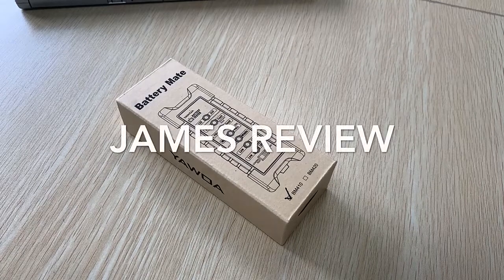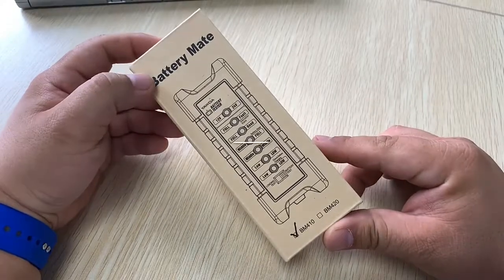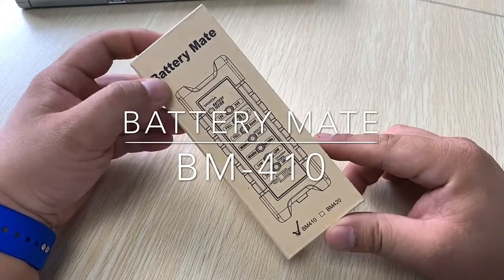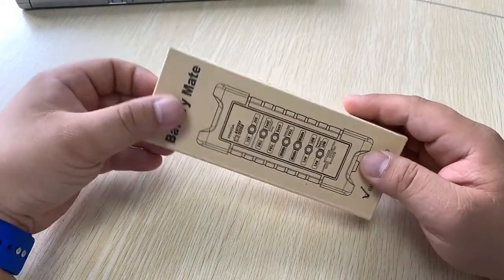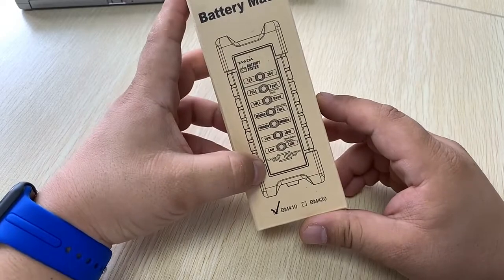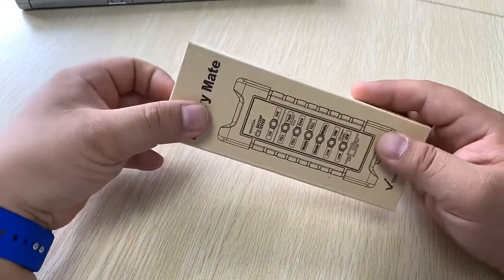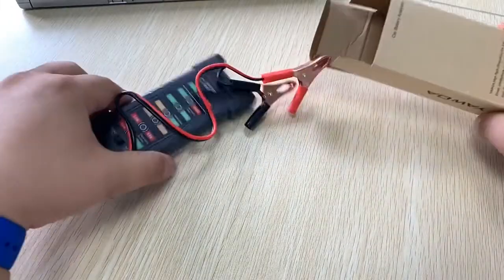Hi guys, I'm James. Today I have a product to show you: the Battery Mate BM410. This is an essential tool for daily car use — you can check the battery condition and even use the load test function.